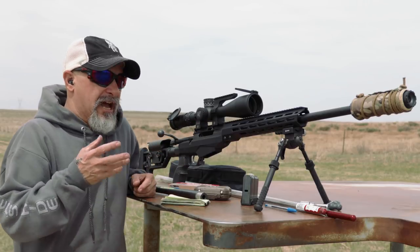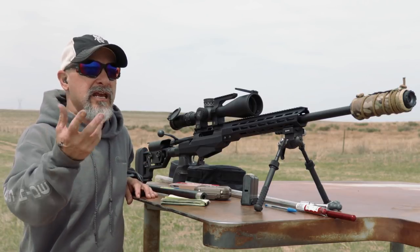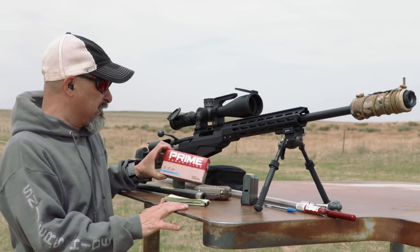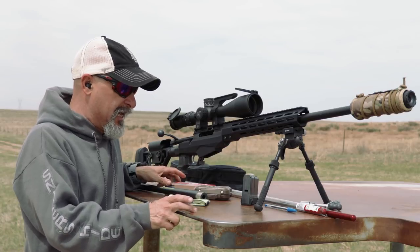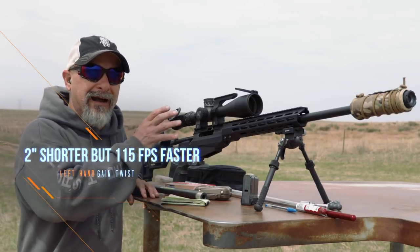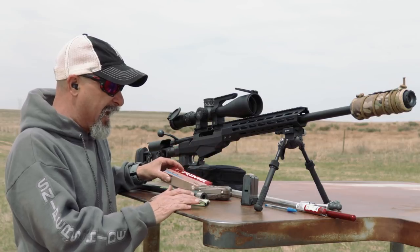Let's take a look at the Tikka after the barrel swap — Tikka TAC A1. We swapped out the factory barrel. So what did I gain? Right off the bat with my 260 prime ammo, I gained 100 feet per second — I went from 2710 to 2825. I also brought my SDs down. The SDs were in the 20s; I brought them down to 12 with factory.